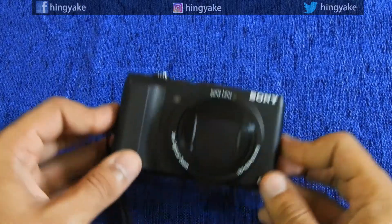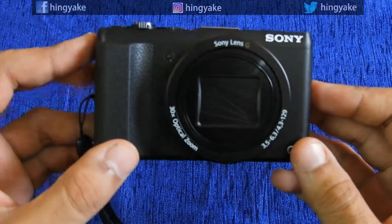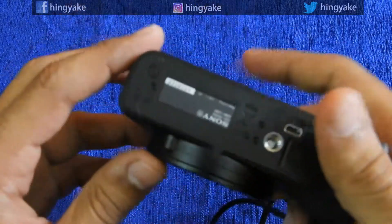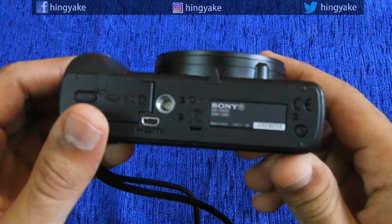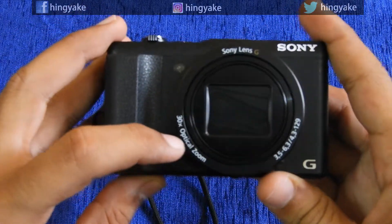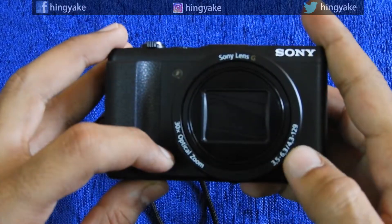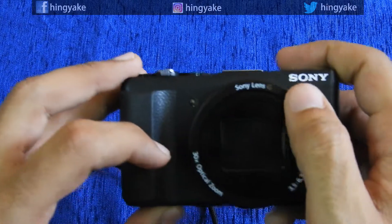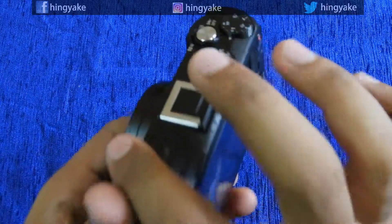Hello everyone, we are going to look at the Sony point and shoot camera. The Sony point and shoot camera is the DSC-HX60V, with 30x optical zoom and focal length of 3.5 to 6.3. This is the Sony G lens camera.